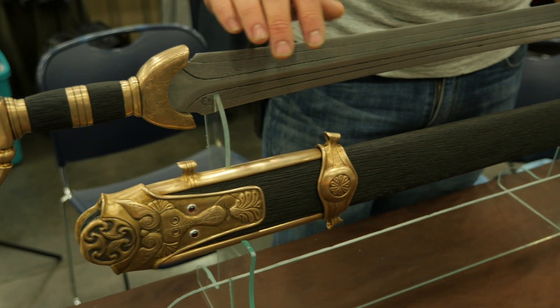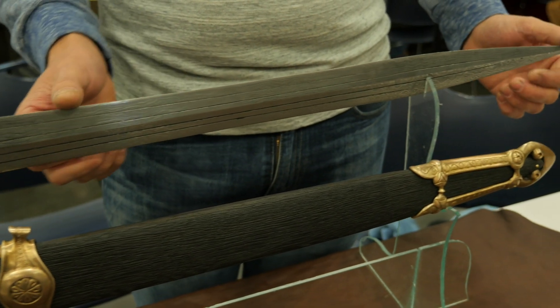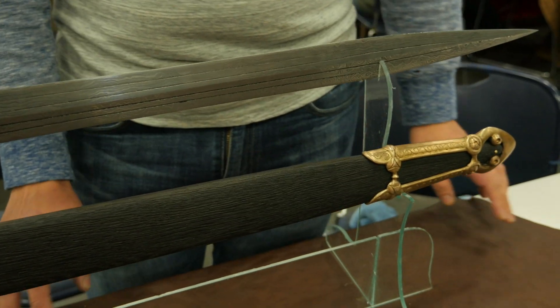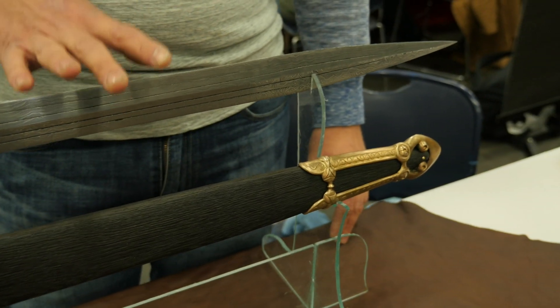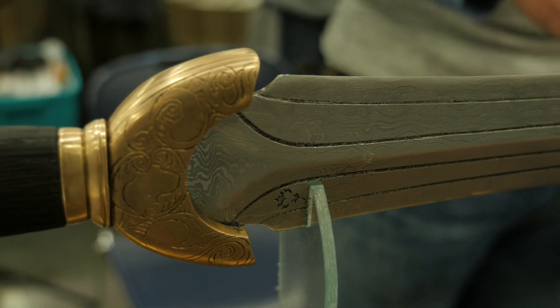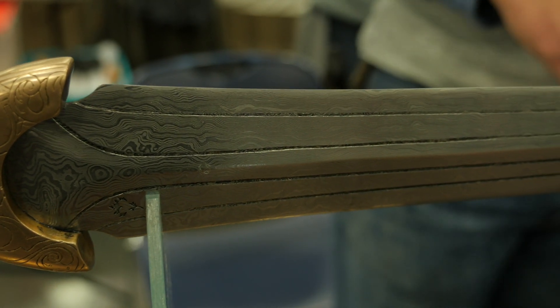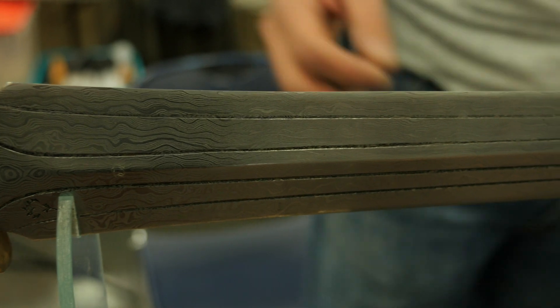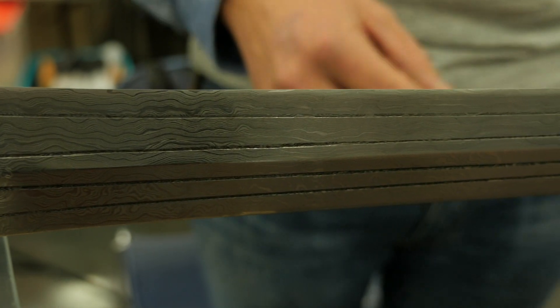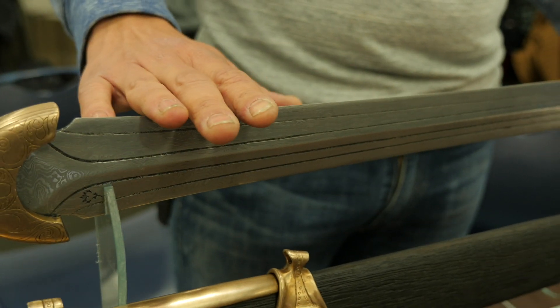It's a 320-layer Damascus steel. I make the Damascus in shop. I use a power hammer to do a lot of the heavy lifting. I have a series of apprentices working with me so you can move a lot more steel when you've got four or five guys hammering on it. But the use of modern machinery can really save you a lot of time and effort. It's a random pattern Damascus — 15N20 and 1084 high carbon steel.